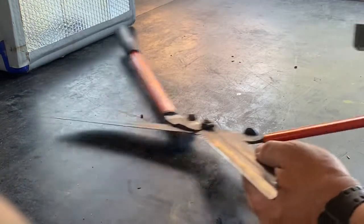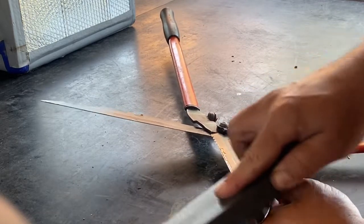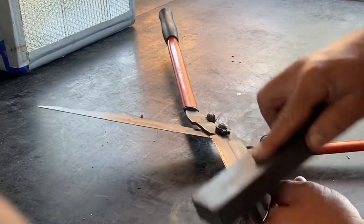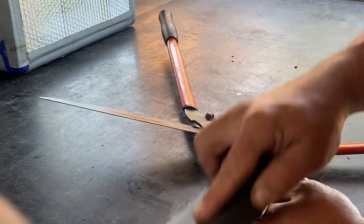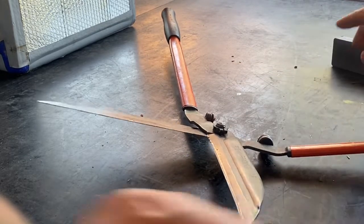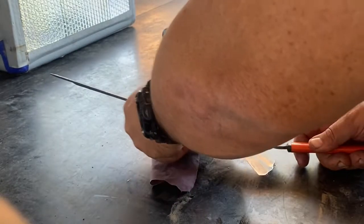For the other side, repeat the same thing — you can hold the same sort of angle that you have. Then take off all the grit carefully, because it's going to be pretty sharp already.